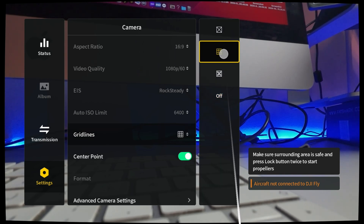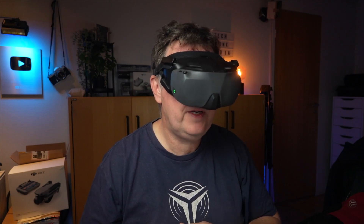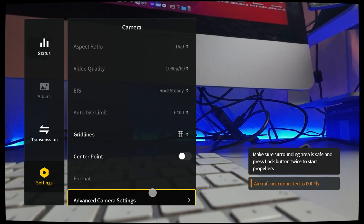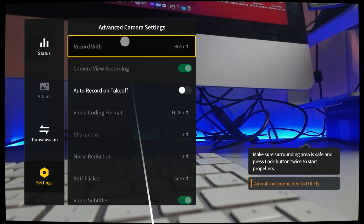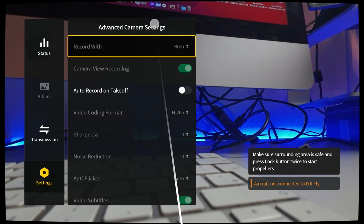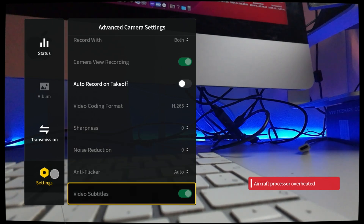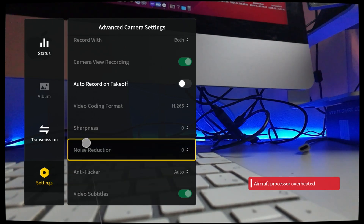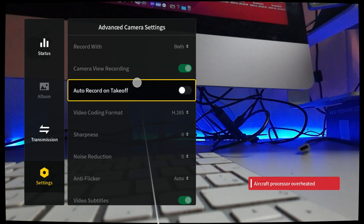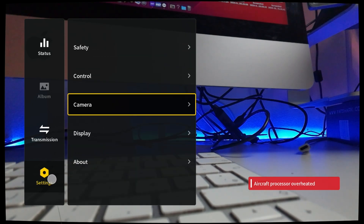Grid lines are more relevant when you're doing camera drone work, but maybe they're nice when you're flying around too. Center point. There's advanced camera settings here and how to record on takeoff - you can mess around with a lot of these. There are a lot more options to play around with here than on the traditional setup, which is kind of nice.